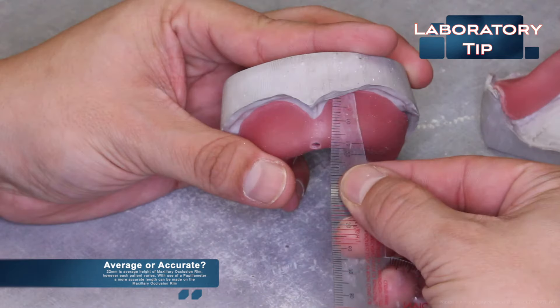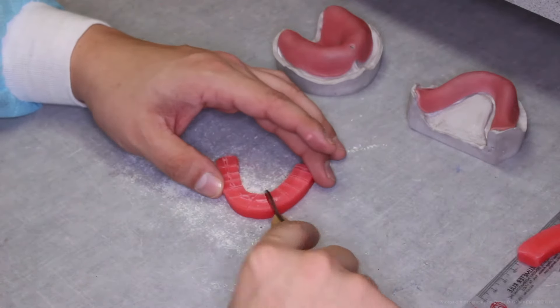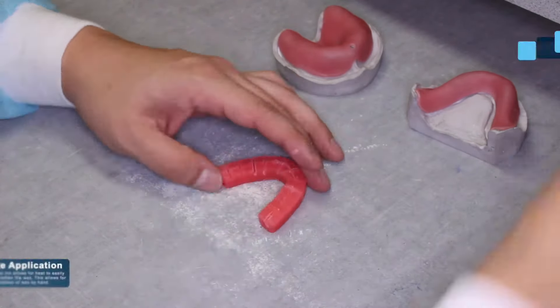Once the record bases are completed, it is time to fabricate the occlusion rims. Preformed wax rims can be used. The Air Force manual mentions two other methods: folding of a base plate wax or using an occlusion rim form. A tip for adapting the occlusion rim to the record base is to cut into the wax — this allows heat to easily penetrate and soften it, allowing for easy manipulation of the wax by hand.